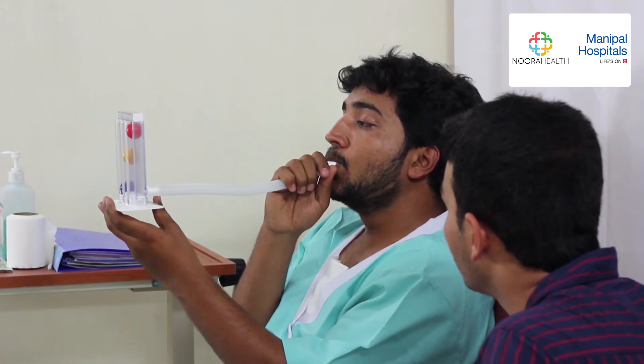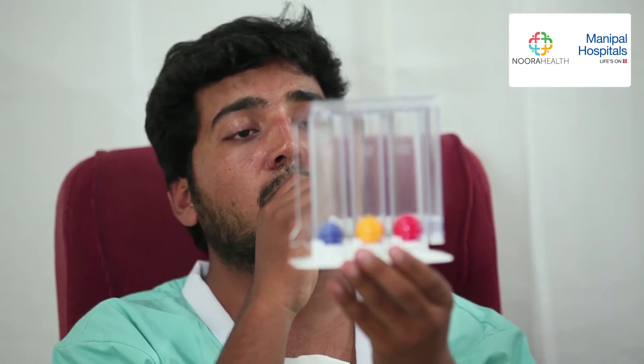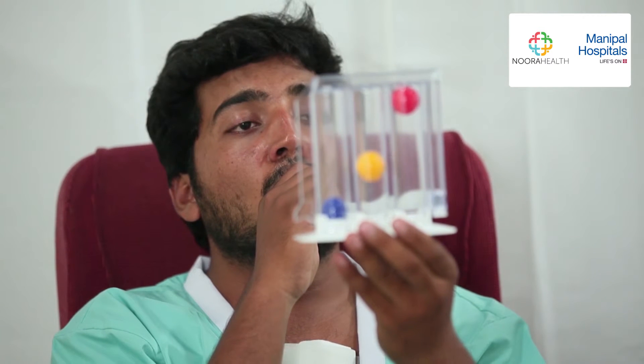Just relax. Imagine the birds singing. Now, inhale as much air as you can. Hold the breath long enough to keep the balls raised for at least three seconds. You need to do this ten times in a row.